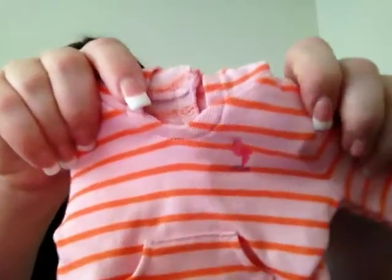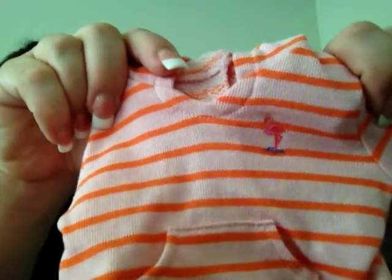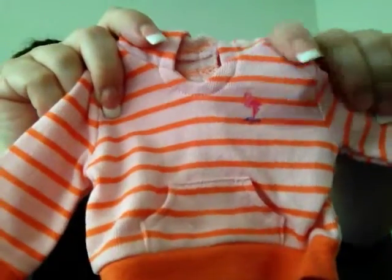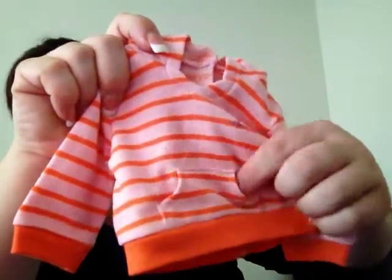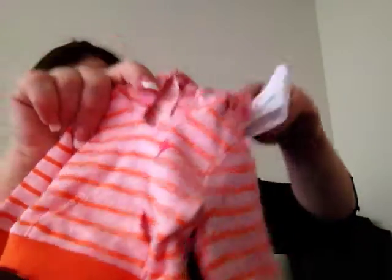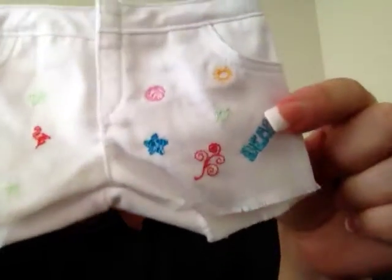It has an adorable flamingo on there — it is so cute. It must be the year of the flamingo because they have a few things with flamingos on them, like the dress and I think a couple other things. And it has these cute little pockets up here in front of the sweatshirt.